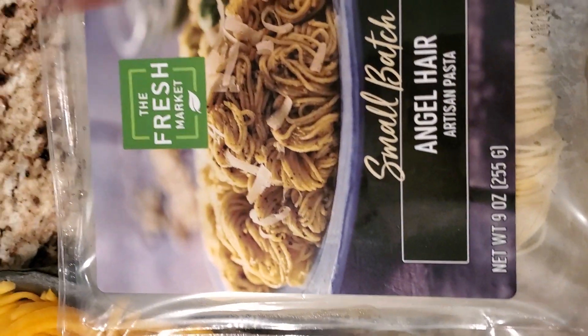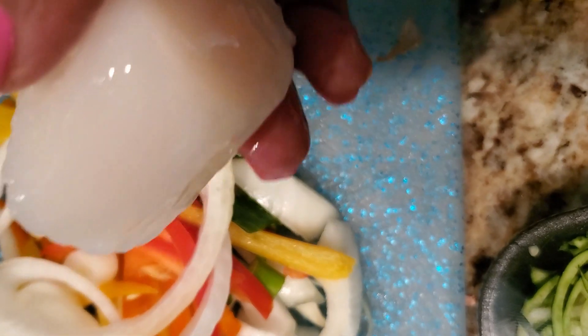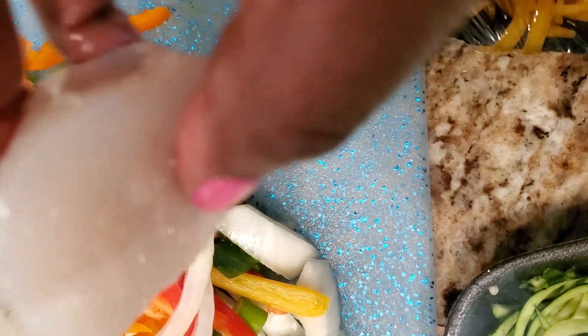Isn't this like one big old scallop? I'm trying to defrost them — these things are really huge, but watch, they cook down to absolutely nothing.